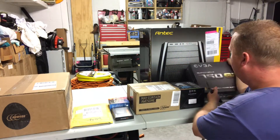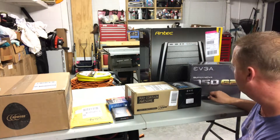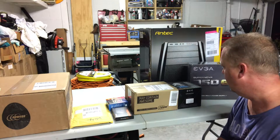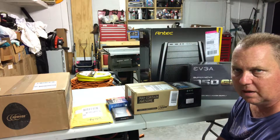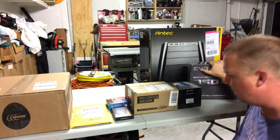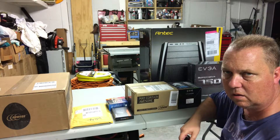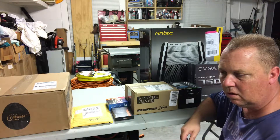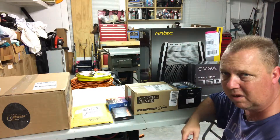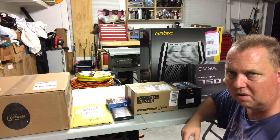Next up, I bought an EVGA power supply — it's the SuperNova 750 G2, an 80 Plus Gold power supply. It had great reviews and I picked it up on Amazon. I think 750 watts is plenty of power for what I'm going to use it for. It's not going to have a lot of hard drives. It's kind of a power desktop with a little bit of gaming — I'm not a big gamer — so it's more of a productivity computer, which is why I went with the 750 watt.